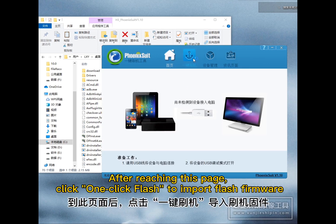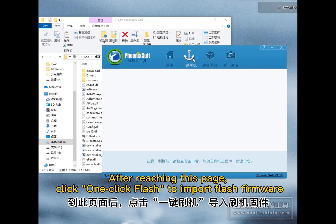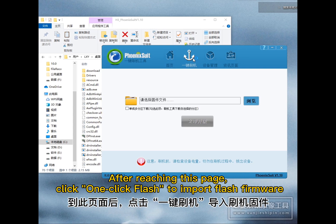After reaching this page, click one-click Flash to import Flash firmware.